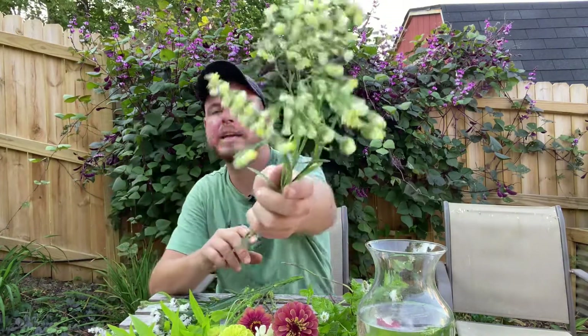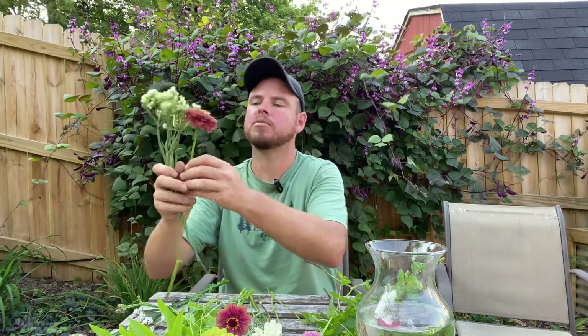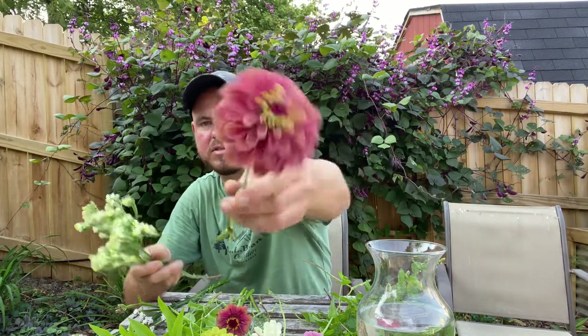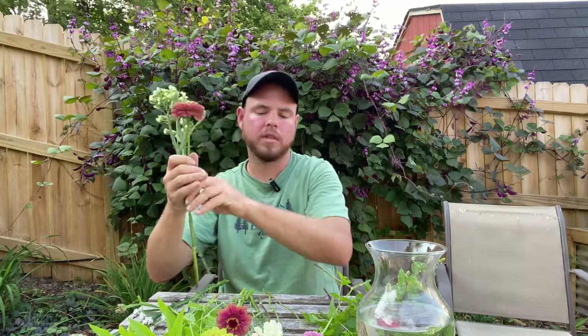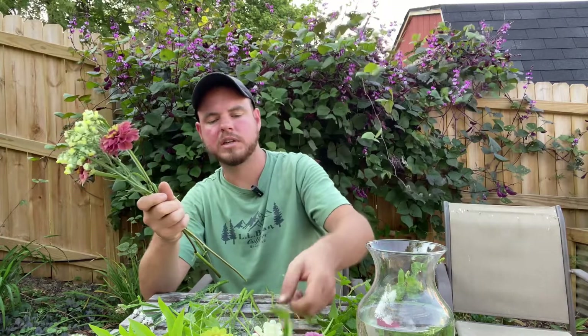We can't end the video without making a bouquet — it's been kind of my thing lately. I didn't worry about picking all the flowers; I just have a bunch of zinnias, some lemon balm, and some statice. I've got some really great yellow statice that's ready — I'm going to make that my center filler piece. Then I'll do some of the purples. I love the Queen Lime series, so we're going to throw that around on every side. I've got quite a few zinnias to work with today.